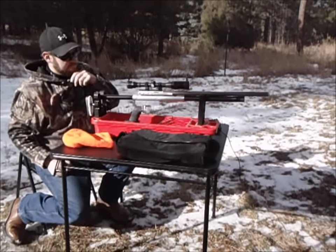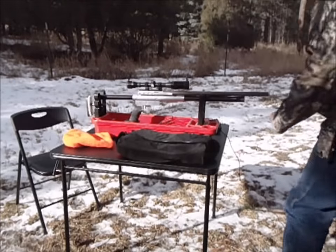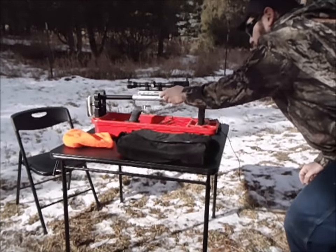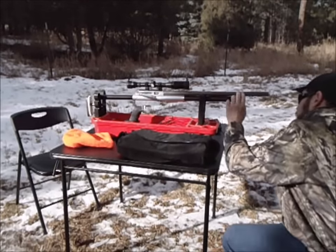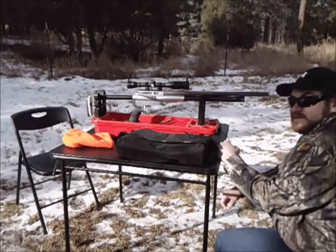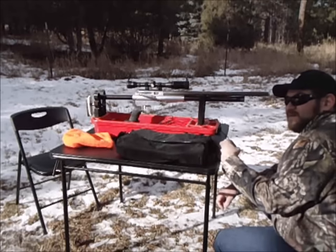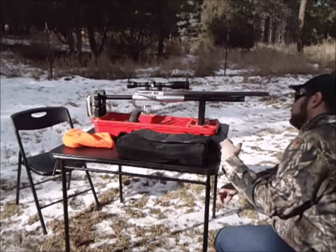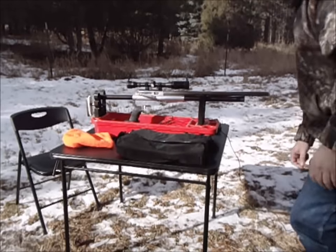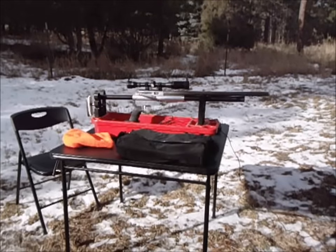Not bad. Let's see how much air we've got left. It's unloaded — we've pretty much emptied this in those five shots. Not bad. It was pretty efficient though. On the other ones I was getting a lot worse velocity. So there you have it.